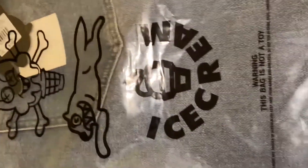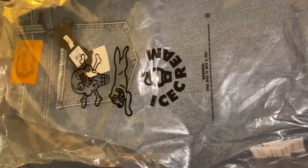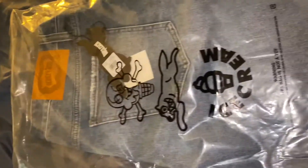YouTube, what up? It's your boy Rich Boy Fresh, back again with another unboxing. Actually, I haven't been on YouTube in a while. I'm trying to slowly make it right back into it, man. Tune in, guys.